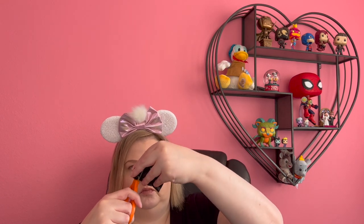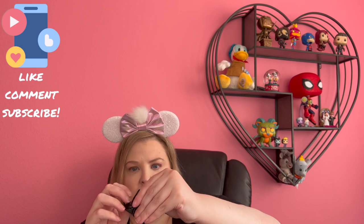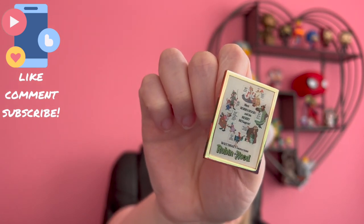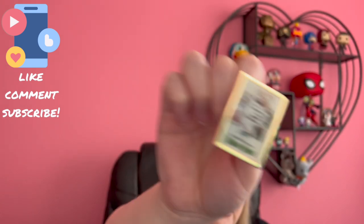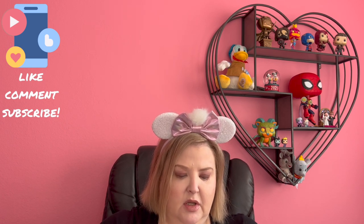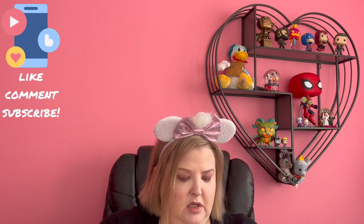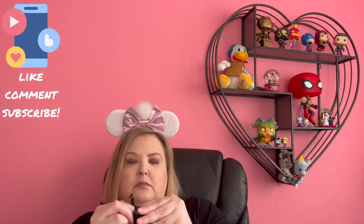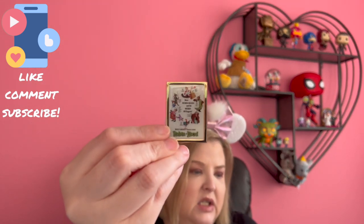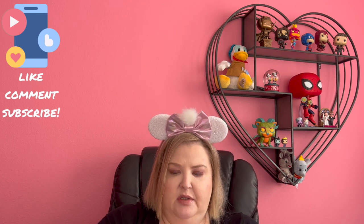Number two — Robin Hood. Beautiful. Robin Hood is definitely not a pin collection that I have and definitely not one that I plan to keep. This will definitely be one I use as a trader. Number three — another Robin Hood. I do love you, Robin Hood, I do. I just don't have a Robin Hood pin collection and I'm not going to start one just to keep this pin.